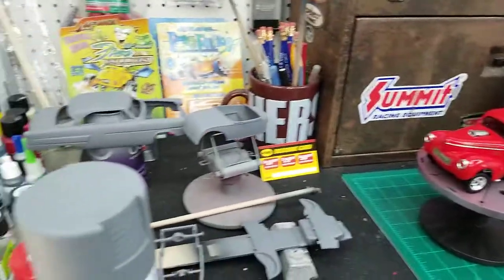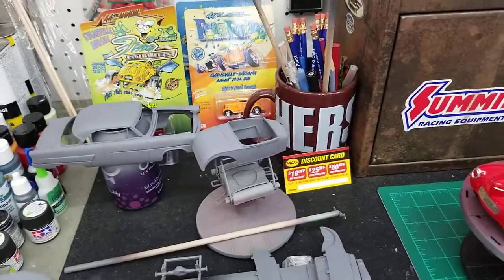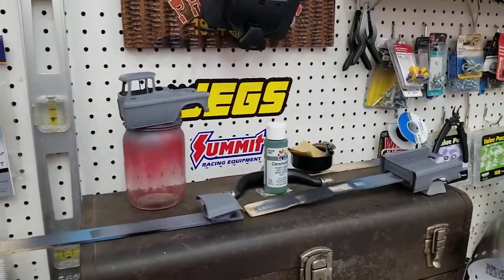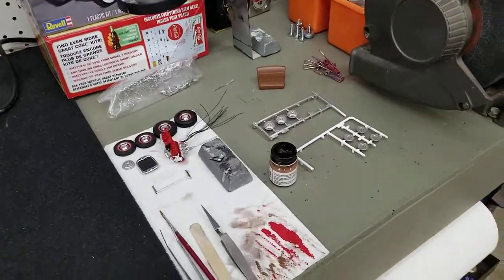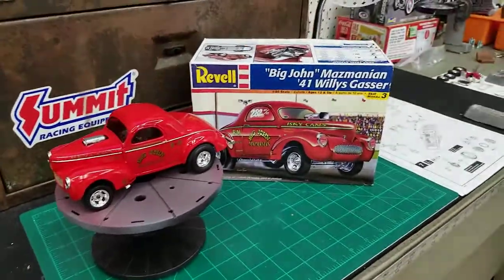I've got a bunch of projects going on here: a 53 Crown Vic, there's a 29 Roadster, here's a 55 Cameo Pickup, and some more parts I'm working on over here. But this is about the 41 Willys Gasser.